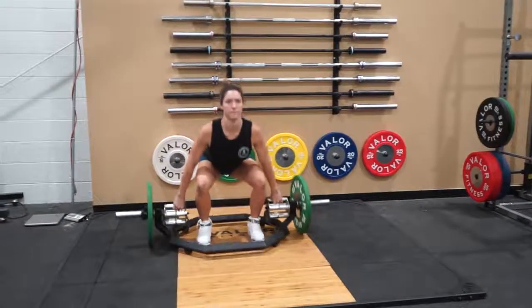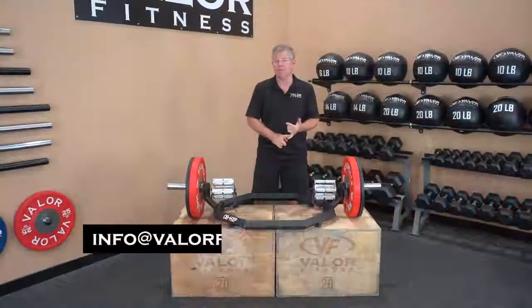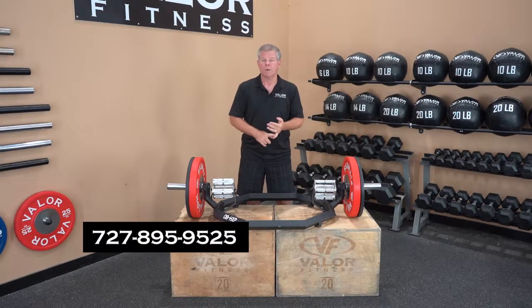Thanks for watching the video. I know it's kind of short — there are some clips that show people using it in place, so that'll help you out. Any questions, email info@valorfitness.com or give us a phone call.